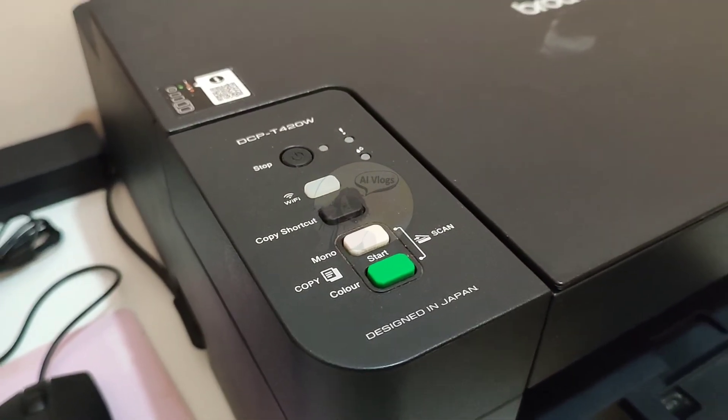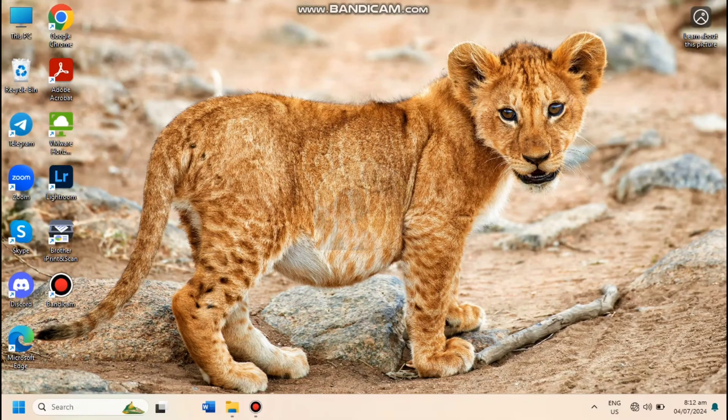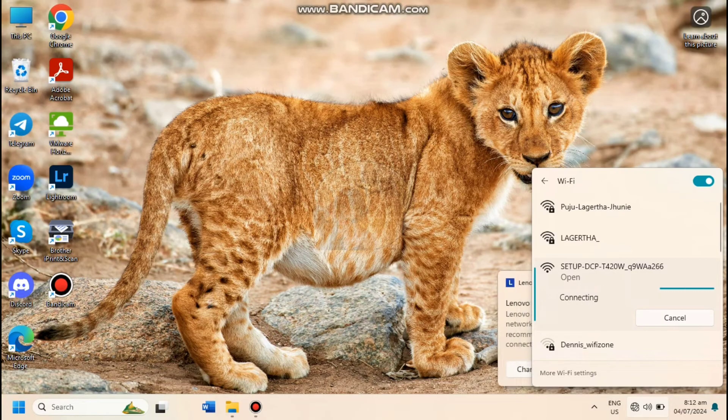For the next part, we will be using a desktop or PC to print. Do the same thing first — turn on your desktop Wi-Fi, then connect to the 'setup DCP-T420W' network. As per experience, it usually takes longer to connect, but you just need to wait.